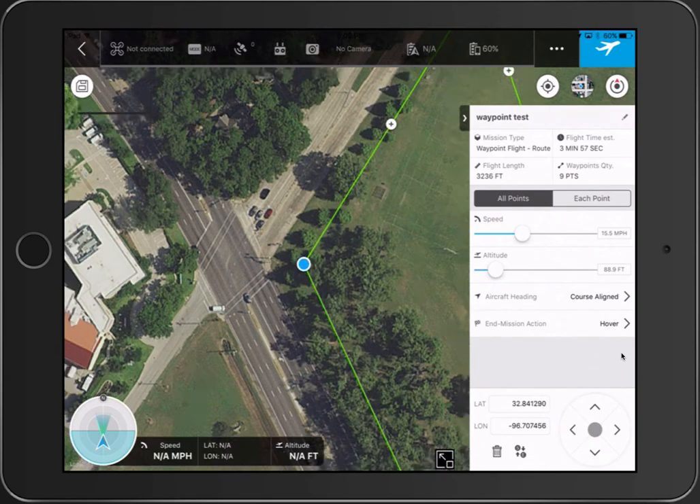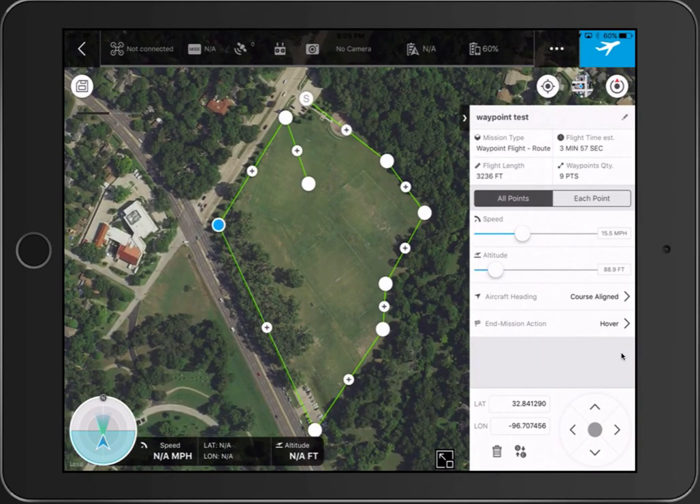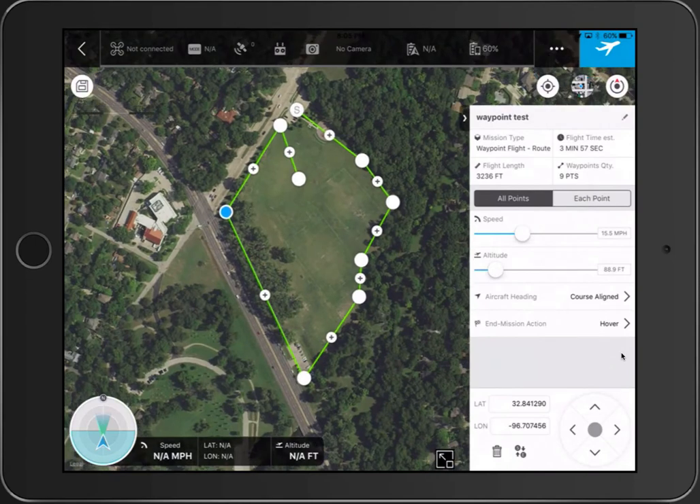Also worth noting — this app is using Google Maps, and some of these maps can be outdated. There's a rumor they may switch to another map source. So just make sure the imagery works for your area. Safety first: if I were going to fly at this park, I'd first fly up to the highest tree, make a mental note of that height, and then set my altitude at least ten or twenty feet higher than that.